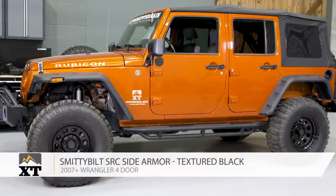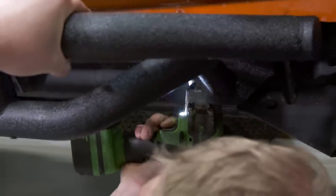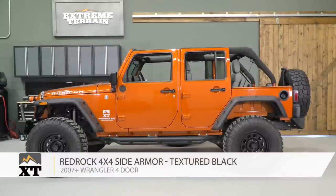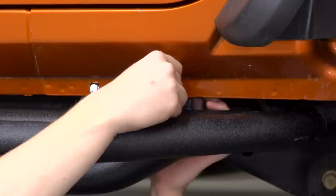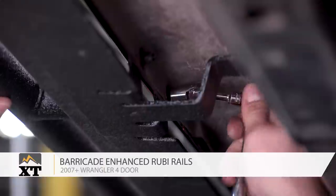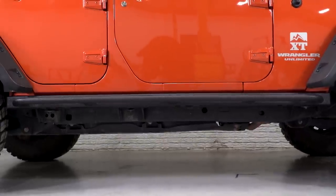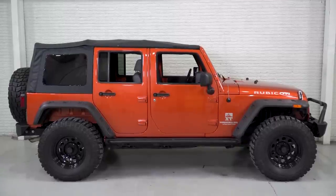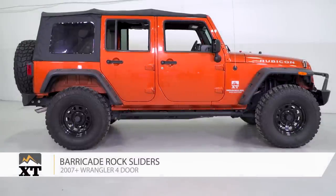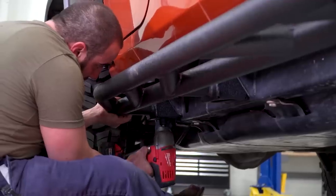Today we're going to talk through four options. First, the Smittybilt side armor, which attaches in a way that gives nice protection but isn't quite as strong or expensive as other options. Next is the RedRock 4x4 side armor, which has a similar design but attaches a little differently and is a bit stronger. Then we'll cover the Barricade Enhanced Ruby Rails, which look very much like a factory Rubicon rail but with one extra bar for more of a step. Finally, the Barricade Rock Sliders, the strongest of the four based on how it mounts.